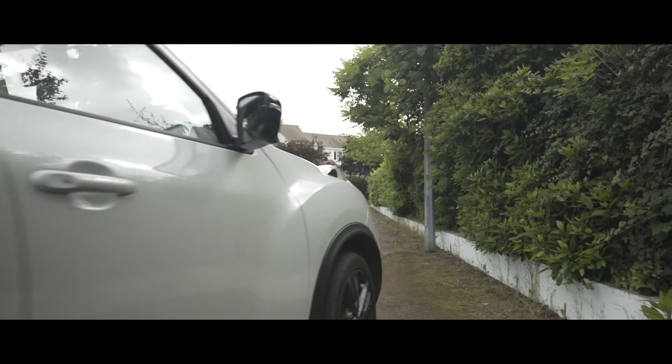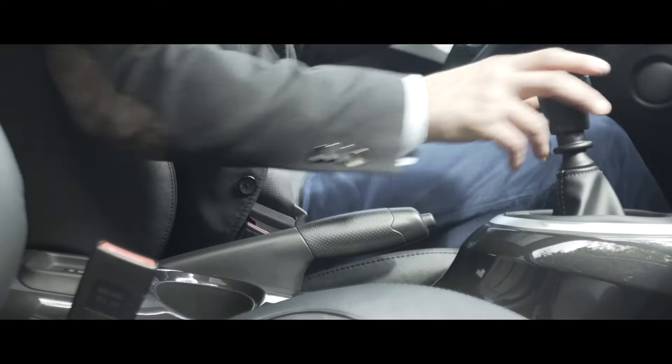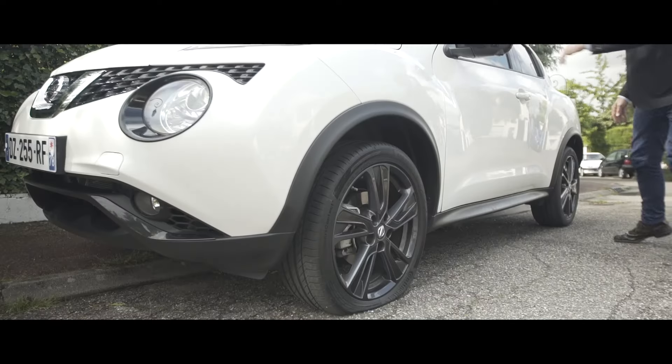If you believe you may have a puncture, pull over to the side of the road in a safe place, apply the handbrake and check for a flat tyre.